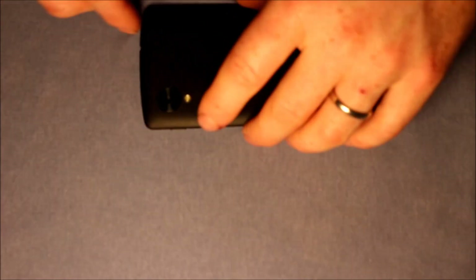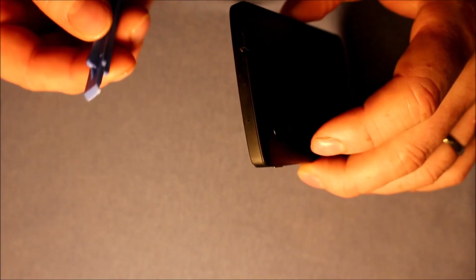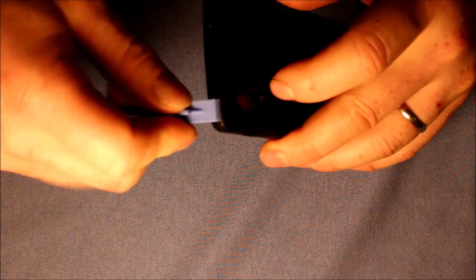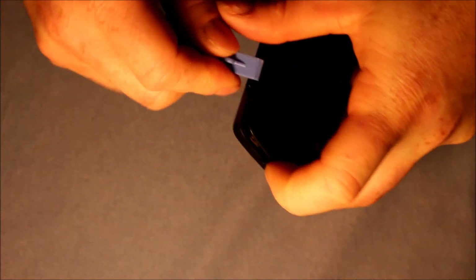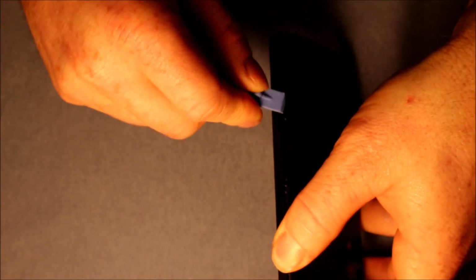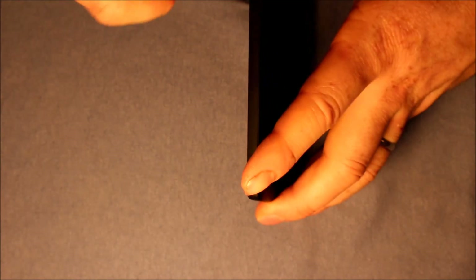So where we're going to start is right here on the headphone jack. We're going to start with using our plastic pry tool. This is a good place to start — you just go in there, start popping that loose, just keep working it around all the way on the top, come down the side, and just work that down both sides like that.